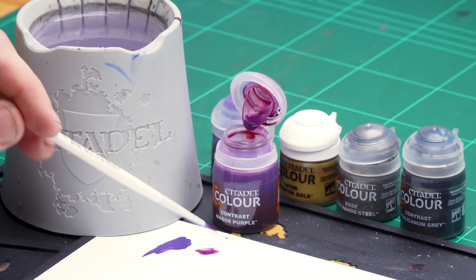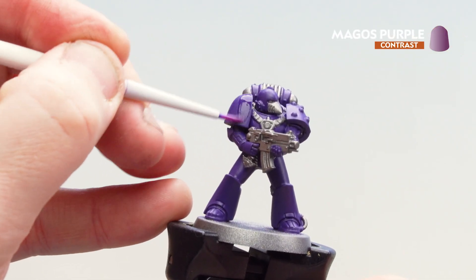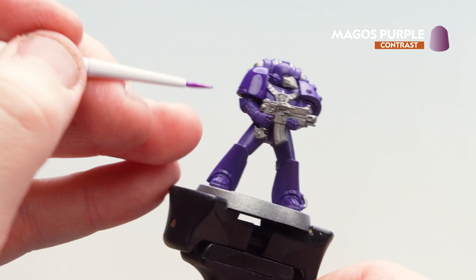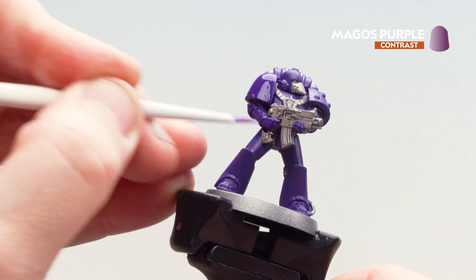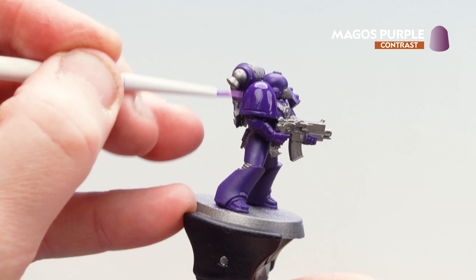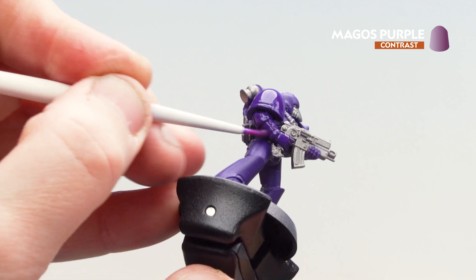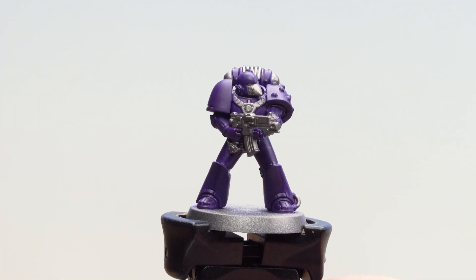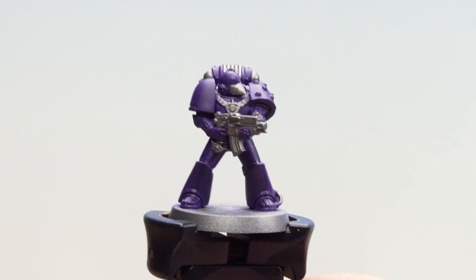So what I'm going to do is just apply a couple of dollops — this is just to control how much is actually on my brush — get a decent point, then all I'm going to do is start applying that to the Phoenician Purple. What you'll find here is that it slightly changes the hue of that purple so it's more reminiscent of the Emperor's Children armour, but also adds a little bit more definition in those recesses. Take your time to work your way along and try not to overload that brush. With the Magos Purple now coated over, it's giving it a slightly different hue and also just dropping in those recesses.